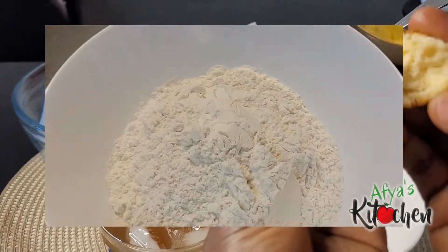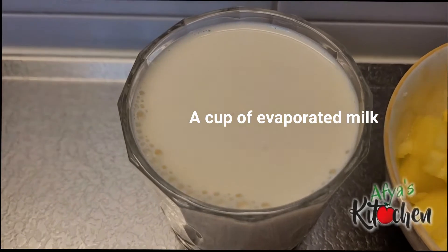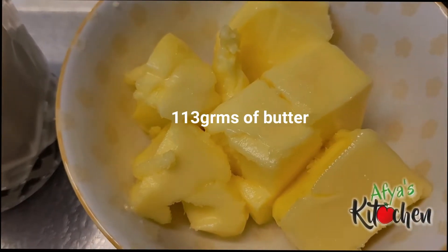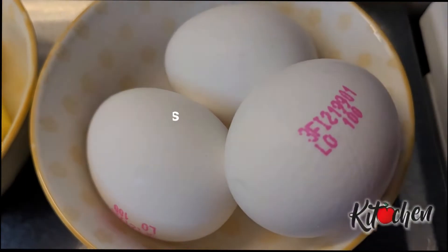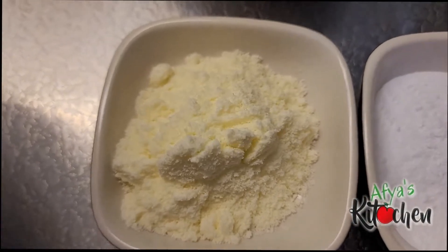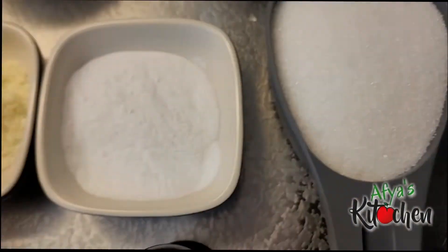For the ingredients we have three cups of flour nicely passed through a strainer, one cup of evaporated milk, 113 grams of salted butter, three eggs, two tablespoons of powdered milk, two teaspoons of baking powder, 125 grams of sugar, as well as some vanilla essence.